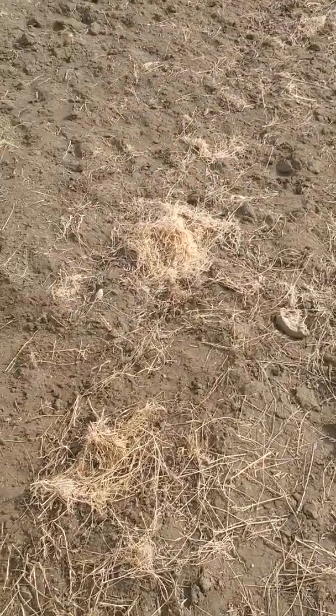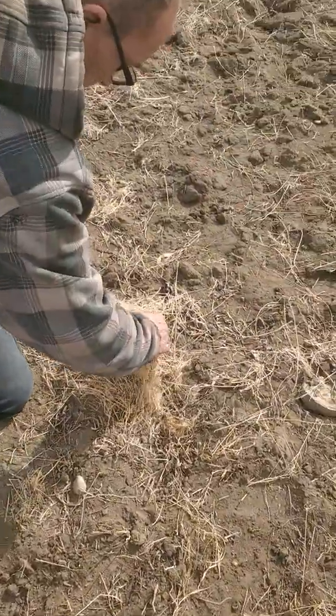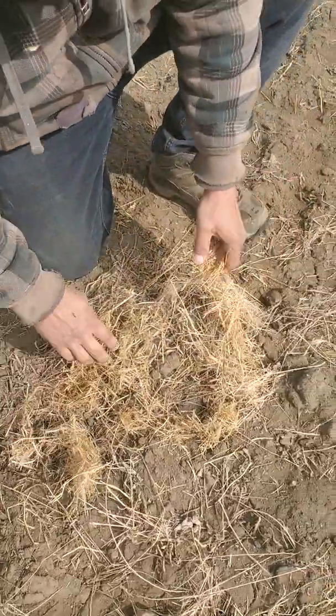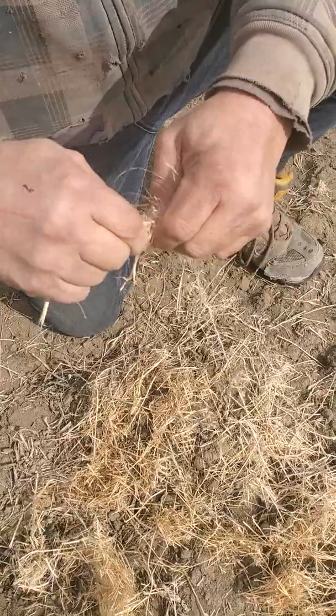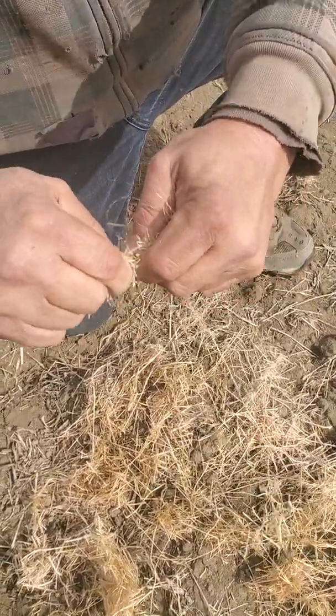Now here we have a little bit of straw that was left on top, so we'll show you what that's like trying to rip up typical flax straw. Well, I guess our chopper did a really good job. It's still like ropes.